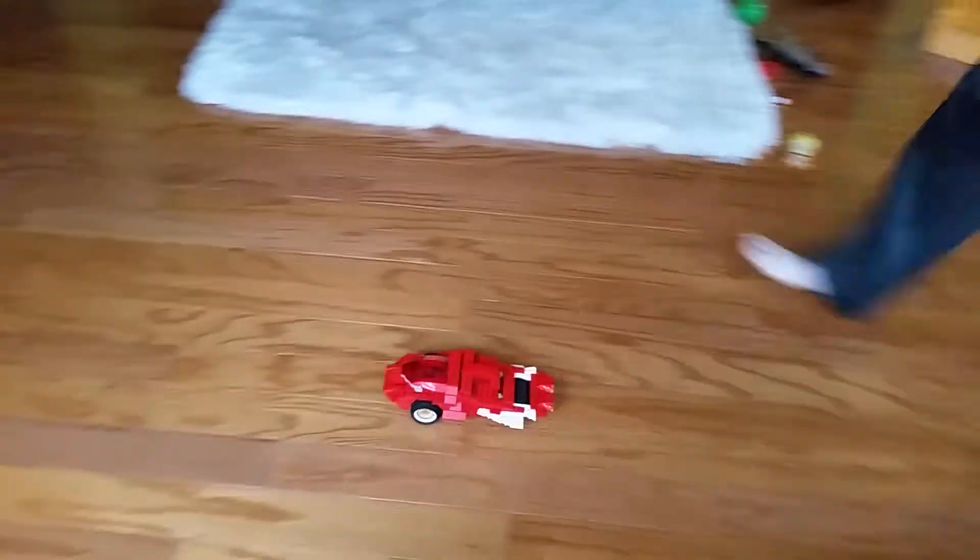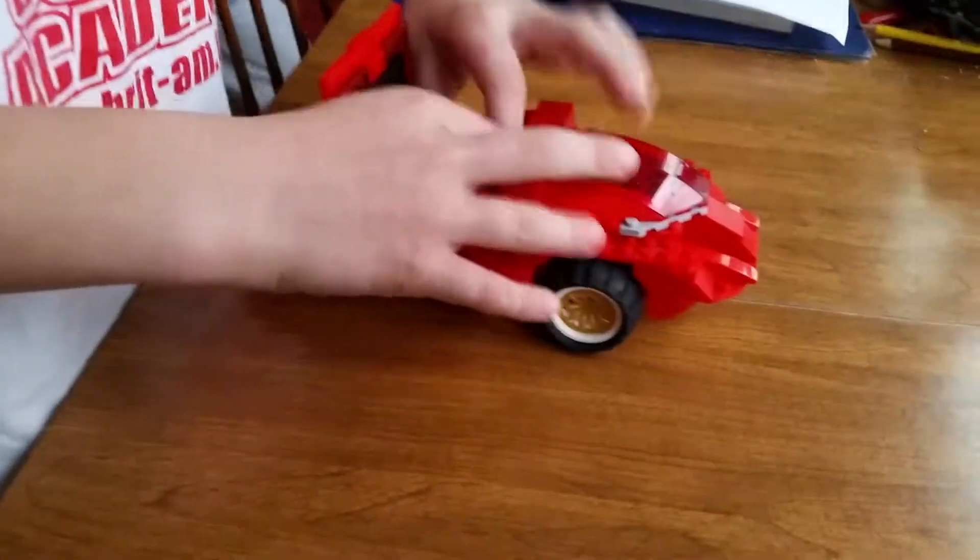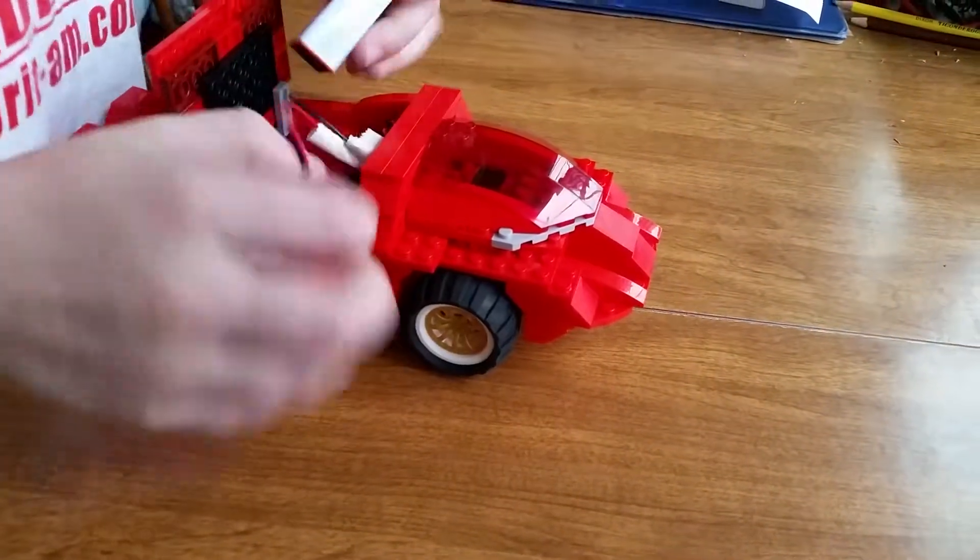And that is it going. Nice. And that is the Orca Cruiser going.